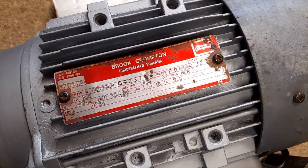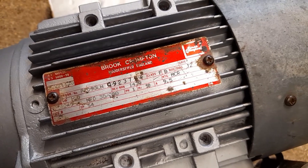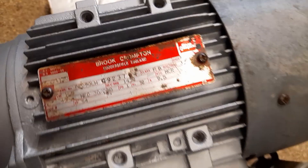In this video we're going to have a quick look at this Brook Crompton single phase motor. It's one half kilowatts, so that's approximately two horsepower, single phase.